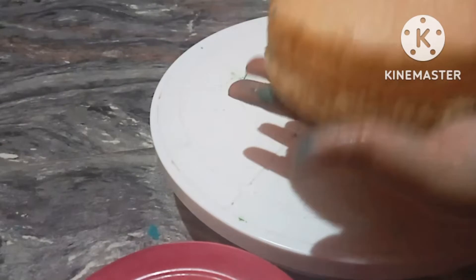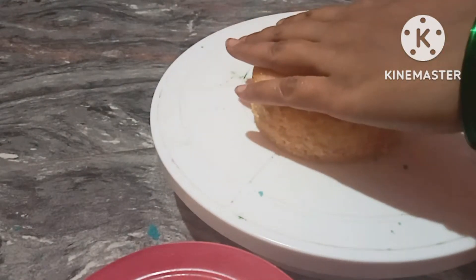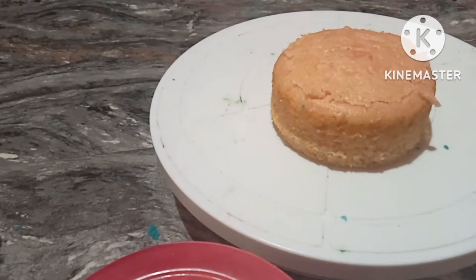The cake is very soft. I will remove the top layer. I will not tap the spatula in the middle — you will find it easy.